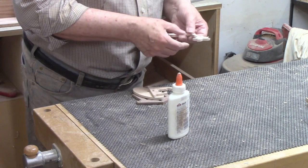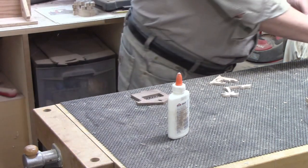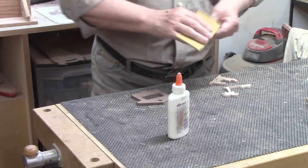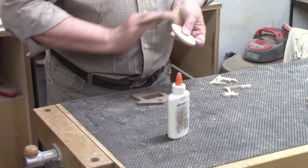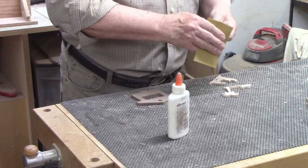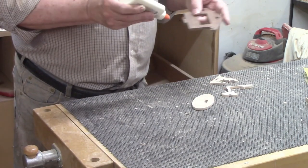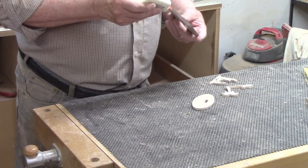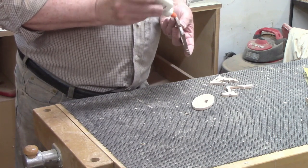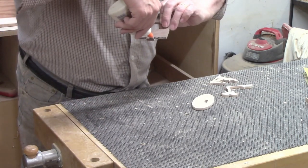I checked the backs of the maple pieces to see if they needed any sanding and they did not. This is one of several reasons the Pegas modified geometry blades became my favorite — these blades cut cleanly leaving little to no tear out on the back of work pieces. However, I did some sanding on the oval base, not to clean up tear out but to round over the edges slightly just to remove their sharpness. The piece is too small and thin to safely use the router table, so I used a quarter sheet of 120 grit sandpaper folded in half and did the sanding by hand.